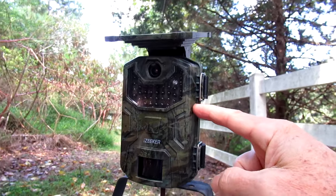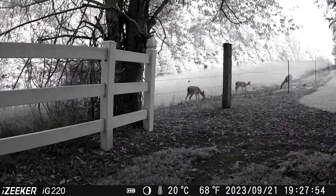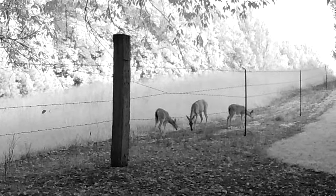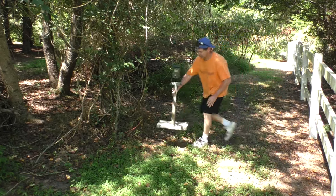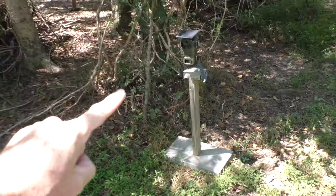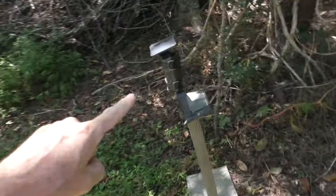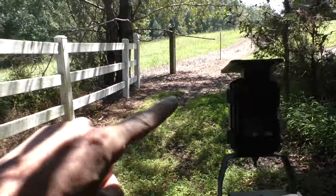This is my new iZeker trail camera. It comes with a built-in solar panel. I mount it on this little tripod kind of contraption, which makes it easy to move around the yard to get good views.